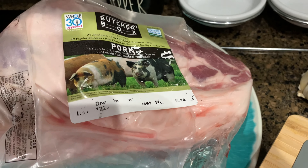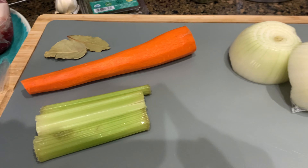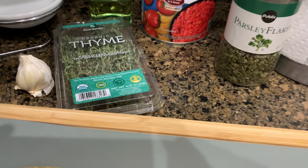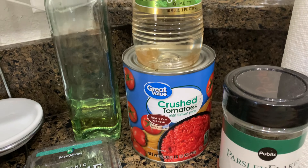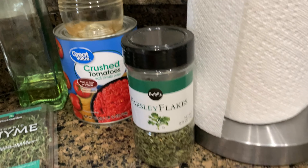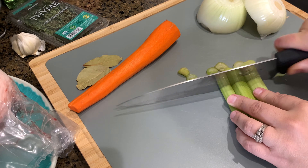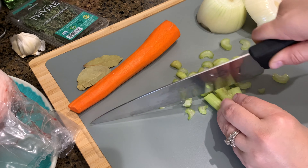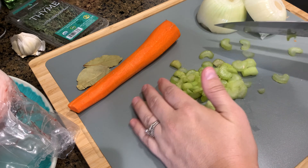This next meal is from my Skinnytaste Meal Prep cookbook — it is slow cooker Italian pulled pork. What you need is olive oil, onion, carrots, celery, fresh parsley, garlic, dry white wine (I didn't have that so I'm using white wine vinegar), a can of crushed tomatoes, four pounds of boneless pork butt or shoulder roast, bay leaves, and fresh thyme. I'm cutting up all of those veggies.